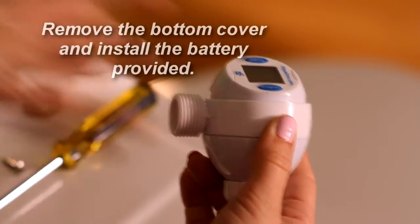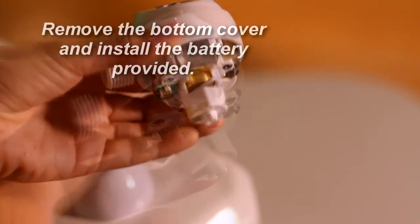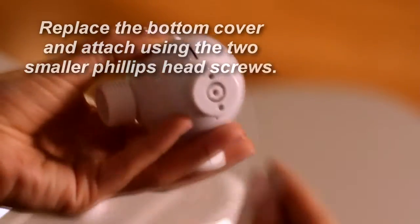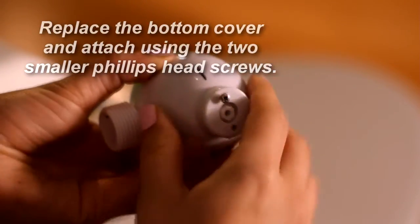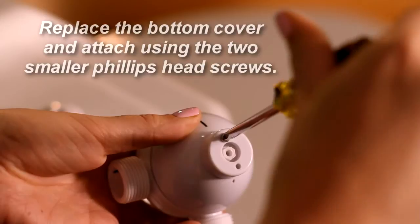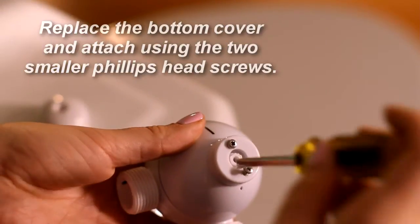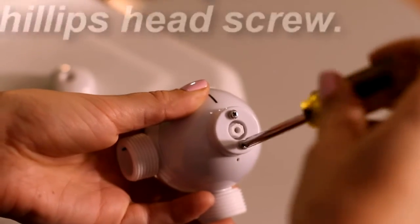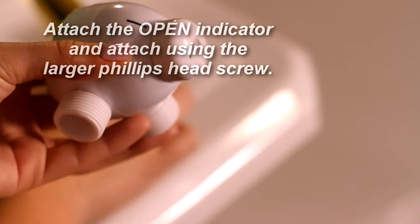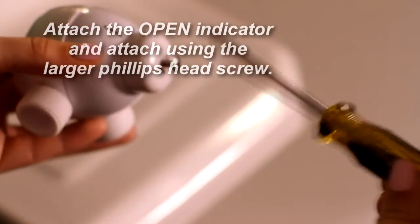Remove the top cap, the knob, and the bottom cover — they're both loose and should remove easily. Install the battery as directed in the assembly guide. Replace the bottom cover and attach using two smaller Phillips head screws. Do not over tighten. Replace the knob — do not force the knob on as it is keyed and will only fit on one way. Secure the knob by attaching the single medium sized Phillips head screw. Do not over tighten.